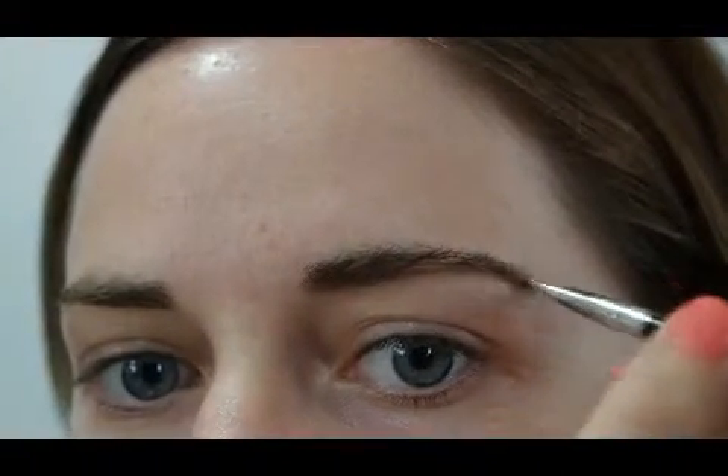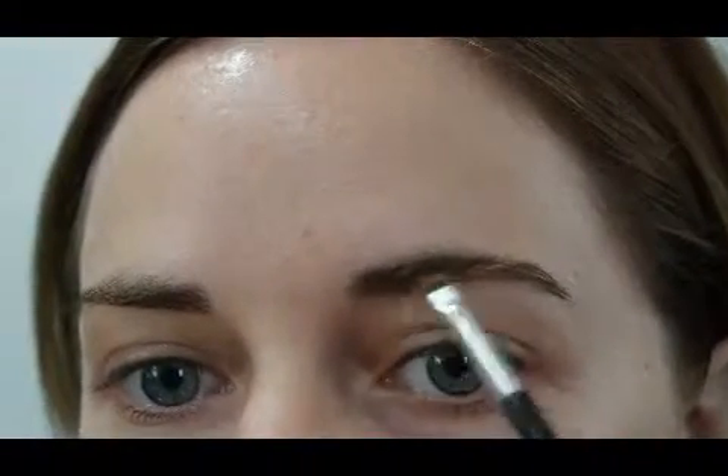How I do my brows is I sort of shape the bottom of the brow first. I do little strokes to mimic the hairs. I'm not trying to create a totally different shape — I'm just trying to add volume to my natural brows.